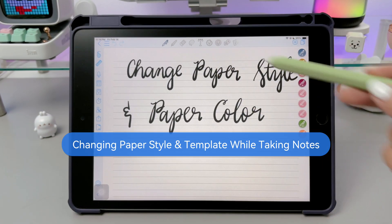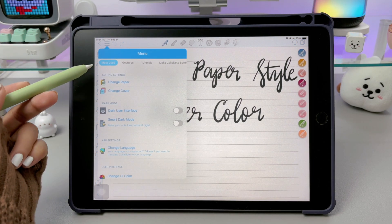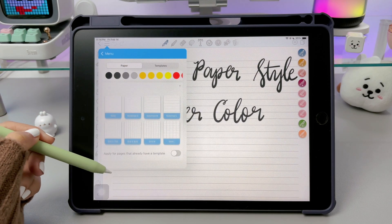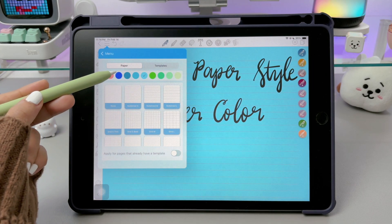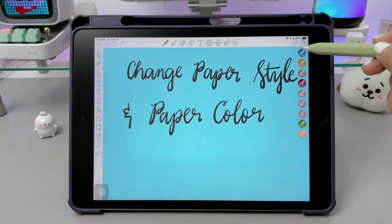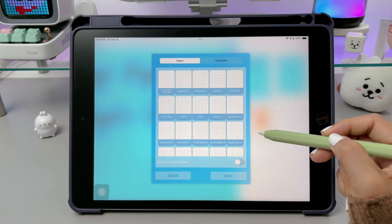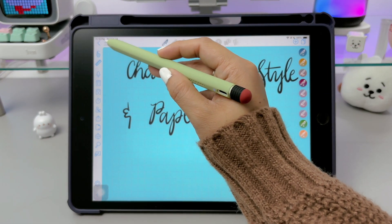In ColoNote, you can change your paper template anytime, even while taking notes. There are two ways to do this. The first way is by tapping the menu button in the top left corner, then selecting change paper. Here you can change your paper style, the color, and the template. The second way is by tapping the pages icon on the opposite corner. Select the page you want to change, tap the down arrow, and choose change paper or template. This lets you change the style and template, but not the paper color, so if you want to adjust the color, you'll need to go back to the menu option.